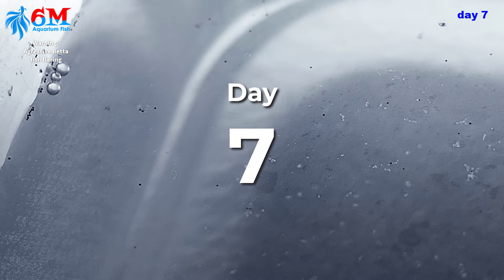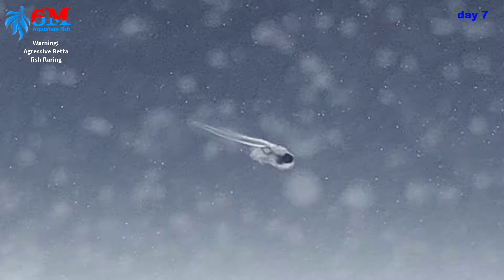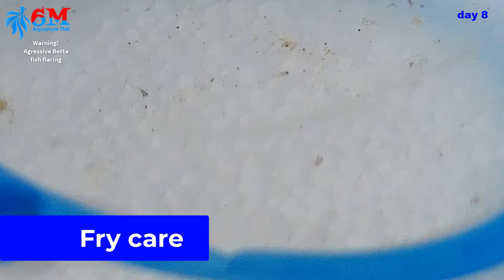Today is day seven — our fry are three days old from hatch. We will feed them with baby brine shrimp. Look at the size of the fry against that baby brine shrimp! Today is day eight from breeding and our fry are four days old from hatch.